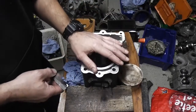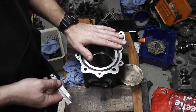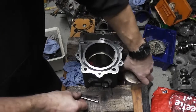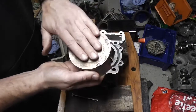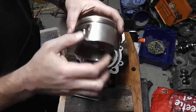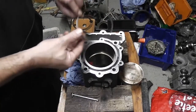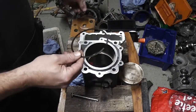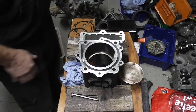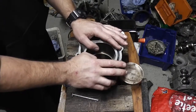So these piston rings are good to install back into the engine with the piston. I've cleaned all the carbon off the top of the piston and will put it in the ultrasonic cleaner to get as much off as I can. I've got to measure the other rings the same way, and then we can rebuild the piston into the engine, put the cylinder on, and then build the head.